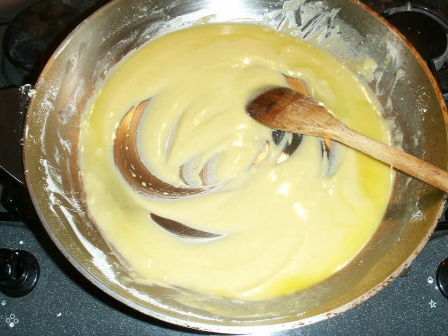Butter, vegetable oils, bacon drippings, or lard are commonly used fats. Roux is used as a thickening agent for gravy, sauces, soups, and stews. It provides the base for a dish, and other ingredients are added after the roux is complete.